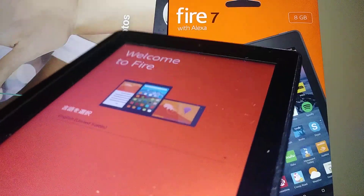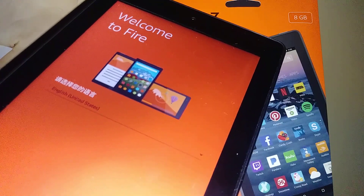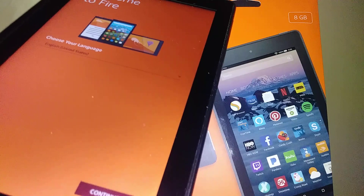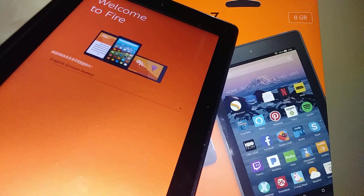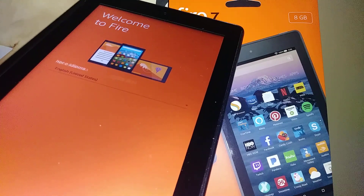We are now on the home screen of this tablet. Find my other tutorial on how to set up this tablet. Thanks for watching — any questions, let me know in the comments, and please subscribe so you can have access to my other tutorials about this tablet and smartphones.